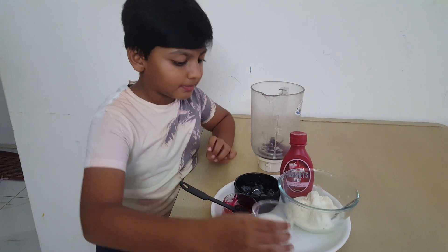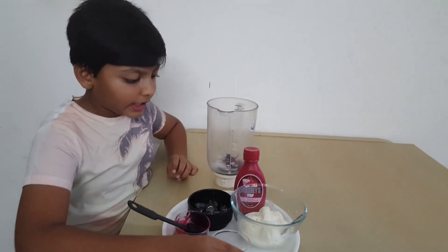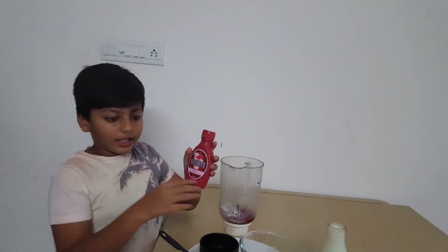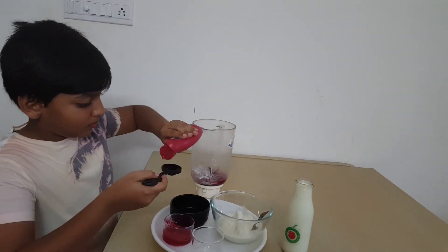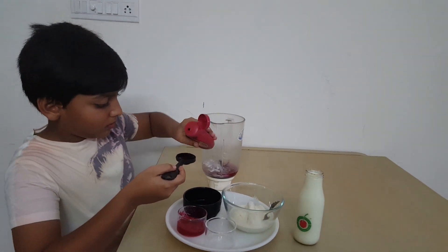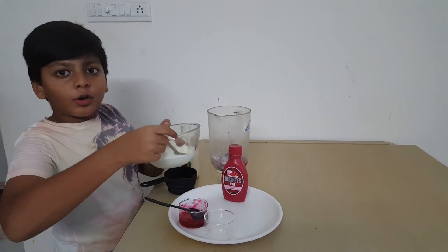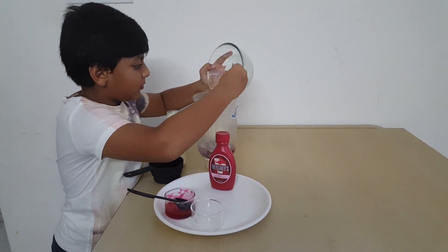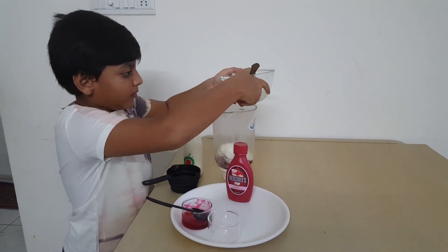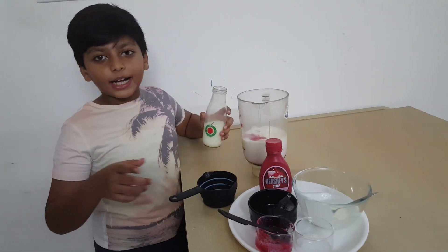One tablespoon of sugar. Next, strawberry syrup, one tablespoon. Four spoons of ice cream. Next, one cup of milk.